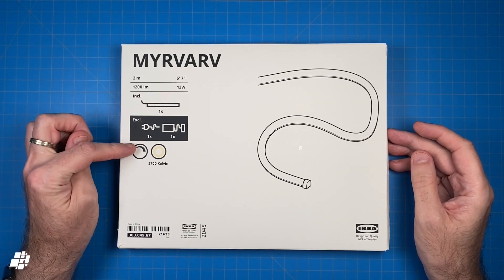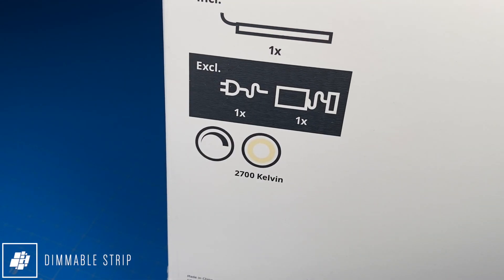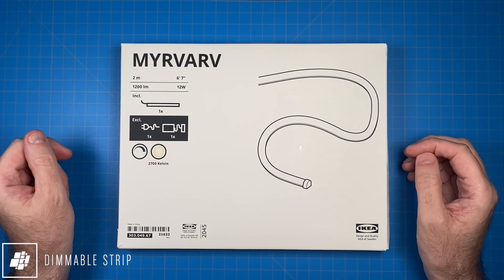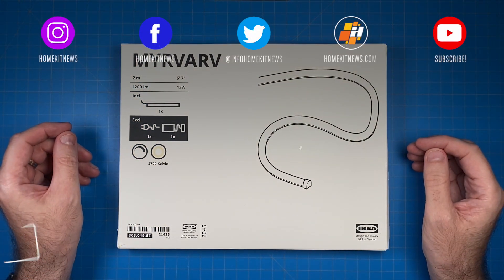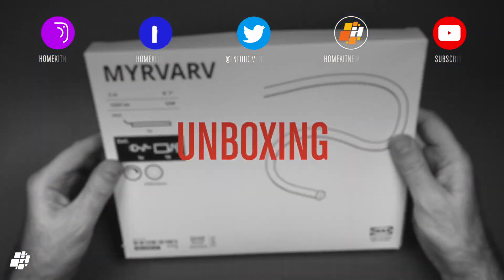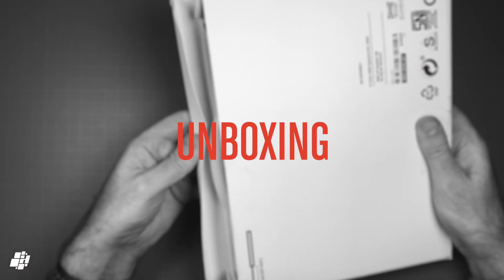In terms of the strip itself, it's dimmable and set to 2700 Kelvin, which is warm white — so no tunable white, I'm afraid. Even though this is HomeKit compatible, because of that it won't work with Apple's adaptive lighting feature. Putting that all aside, let's have a look at what's in the box.